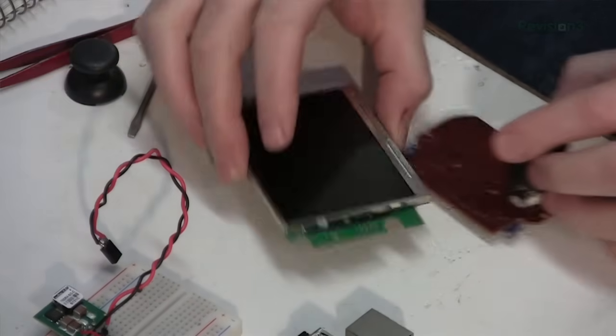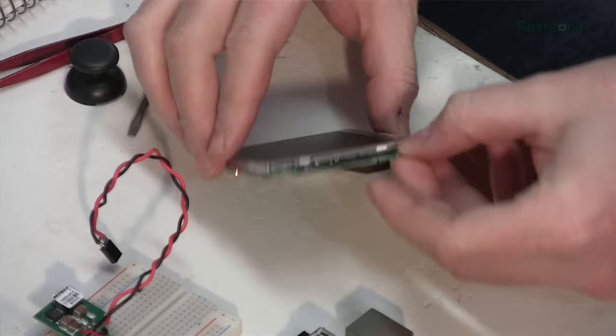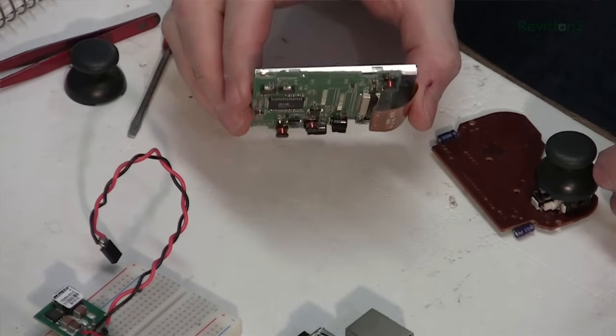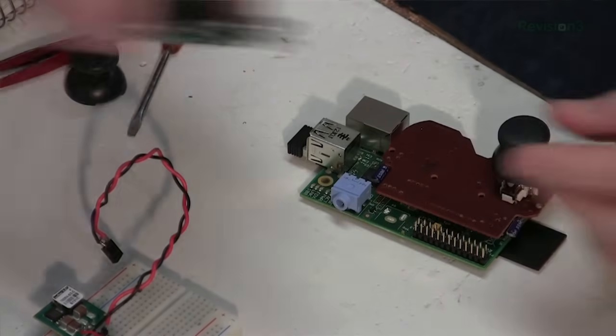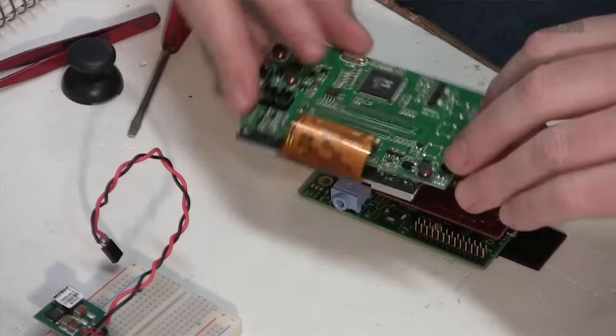I have all the connectors written out on my paper. I'm also starting to make the screen more compact — see how it's thinner. So now I can start thinking about how this will go together: maybe the Pi goes here, maybe this folds down like that.